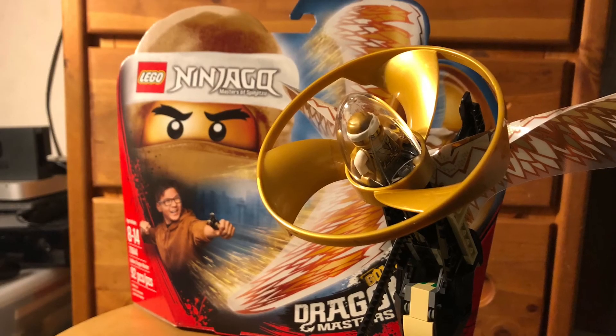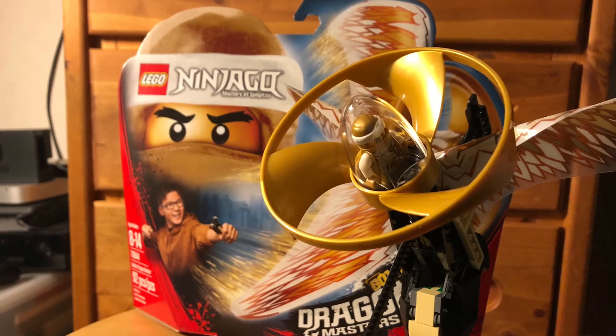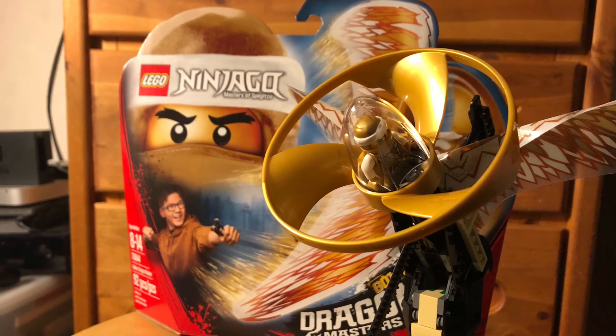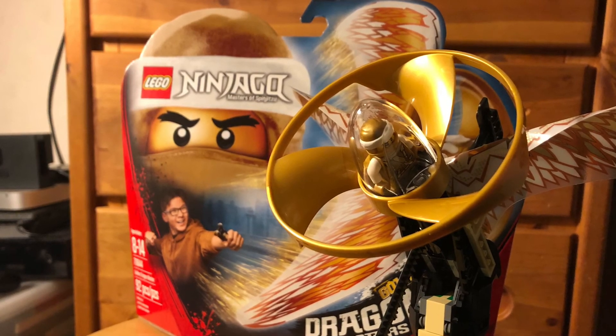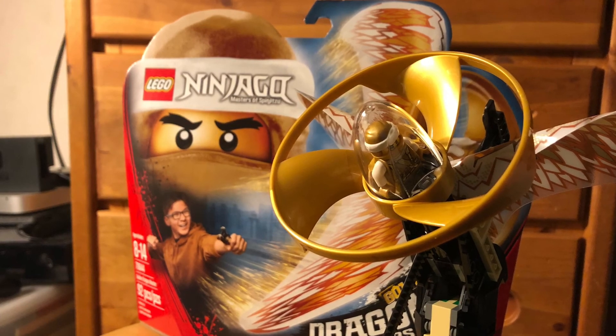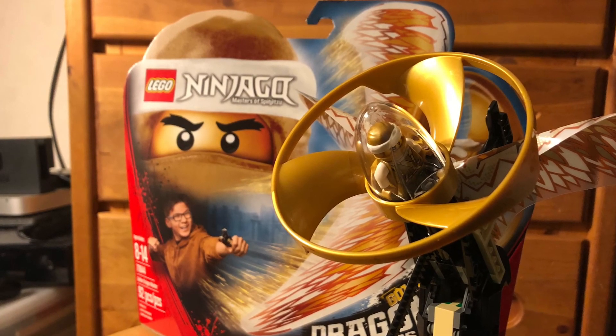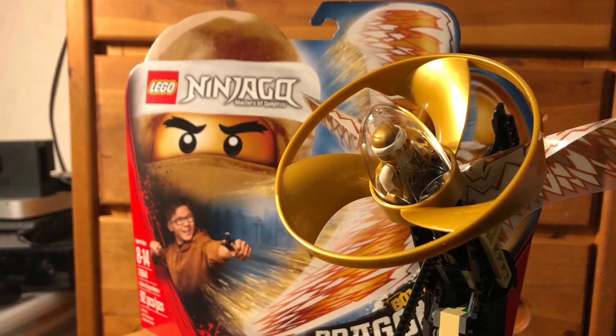That's it for this review on the Golden Dragon Master Flyer. I hope I've encouraged you to get this set because it's really cool, and it also comes with an exclusive figure — so you definitely want that. Thanks for watching, I'll see you next time. Stay tuned for my 'Freedom of the Dragon' series coming soon. Peace out!